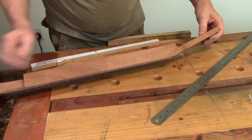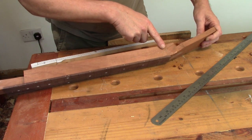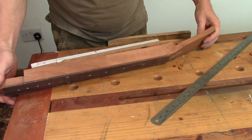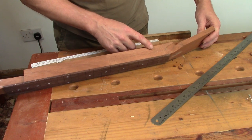So that's all marked up. I'm putting a volute on this neck so I've left a great big lump at the back there which I will fettle down to the volute once we get to there. So now it's just a case of taking this to the bandsaw and chopping off the waist.